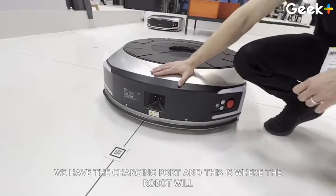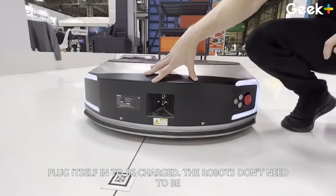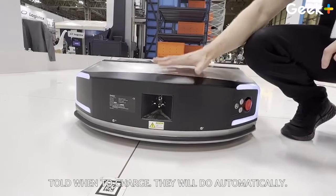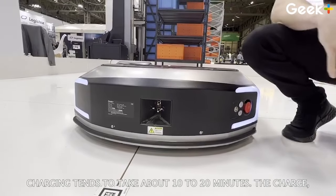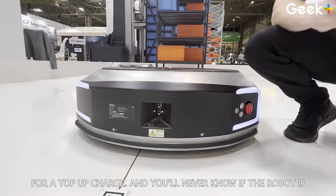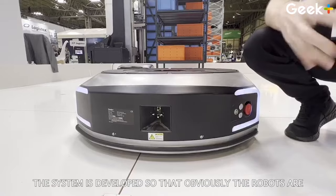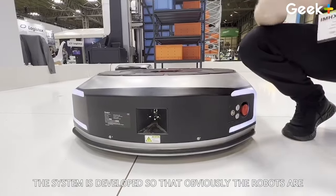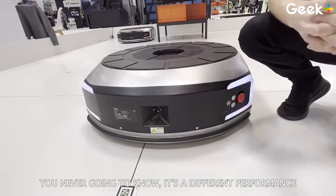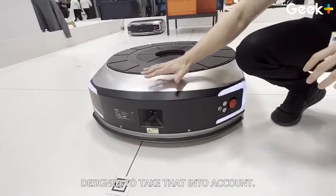Here at the back of the robot, we have the charging port. This is where the robot will plug itself in to be charged. The robots don't need to be told when to charge — they will do it automatically. Charging tends to take about 10 to 20 minutes for a top-up charge. You'll never notice the robots going off to charge because the system capacity is designed so that robots can go off and charge when they need to. You're never going to notice a dip in performance when robots charge — the system is designed to take that into account.